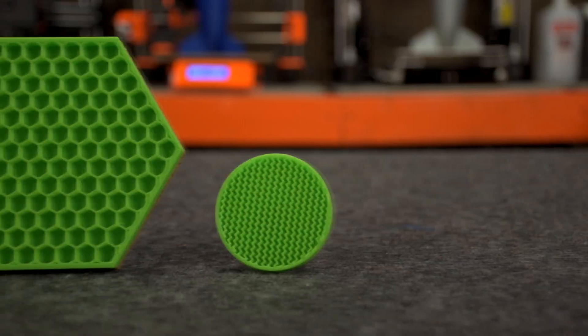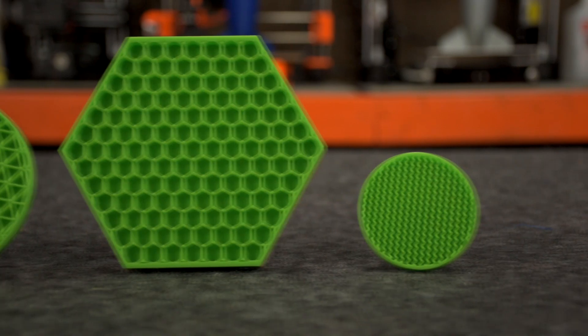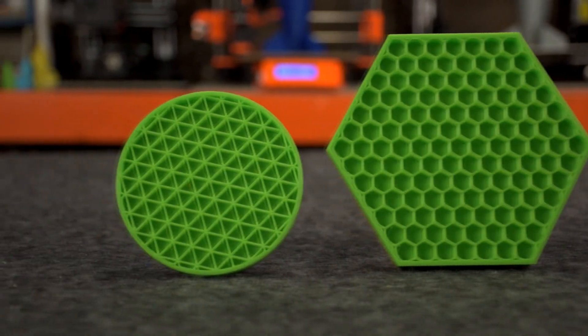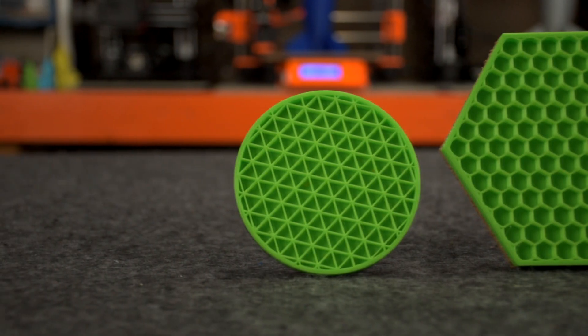As you can see here, I tried a couple different examples. We have a larger honeycomb, the wiggle infill, and then the triangle infill, which is actually one of the coasters I use on a daily basis. You can see that with almost literally zero effort, you can make some fairly cool items that are very functional little coasters. If you just print these out as is, you do have a functional coaster at that point.